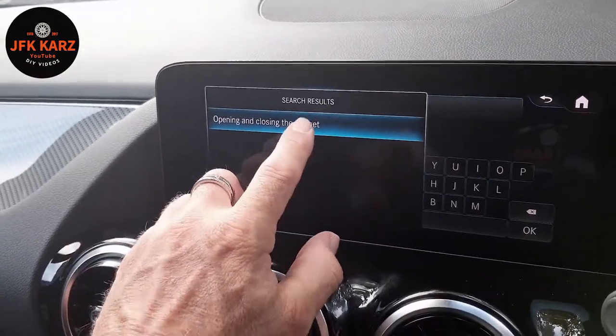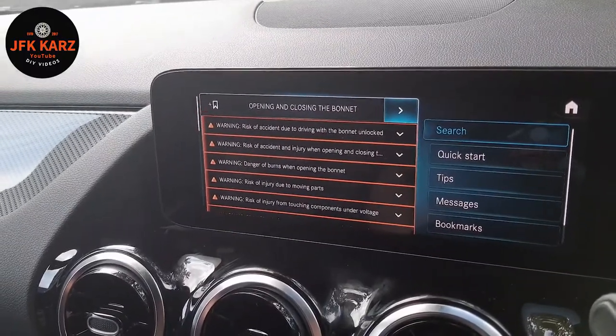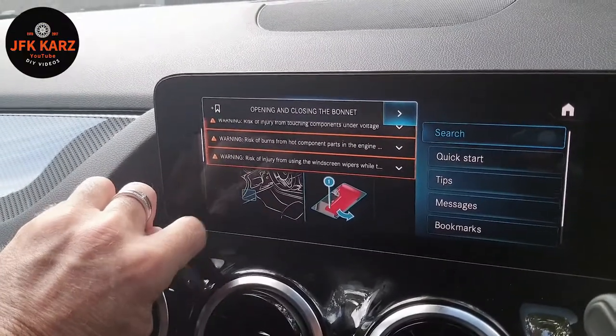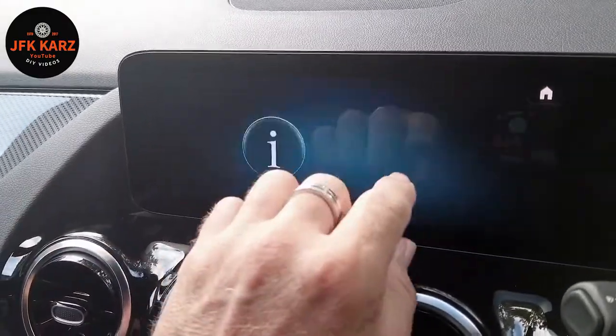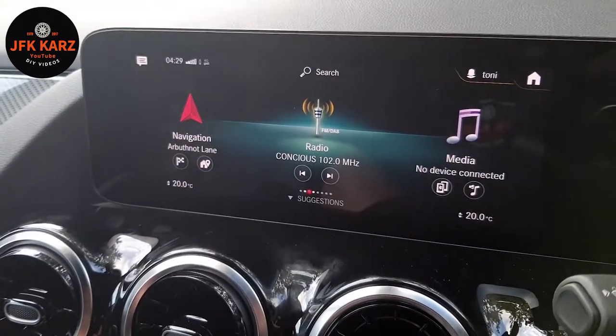Let's have a look and see what it does. It gives you a lot of warnings and disclaimers, and you've got a little word drawing to make it clear for you, so that's quite good. It is useful — you can kill hours of time learning about your car. So now you know how to access it.